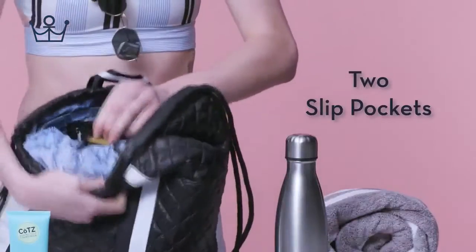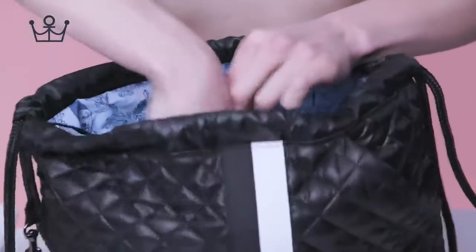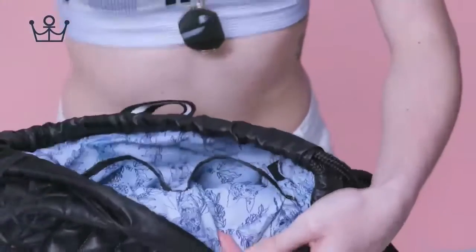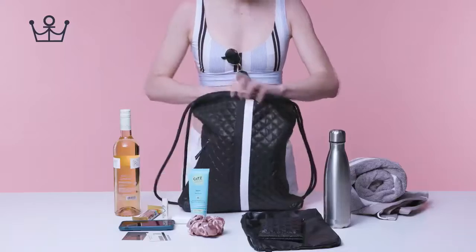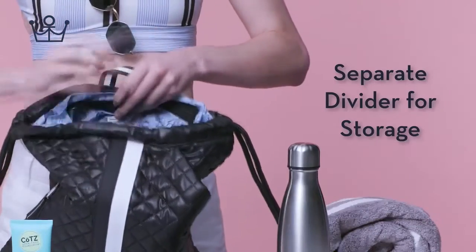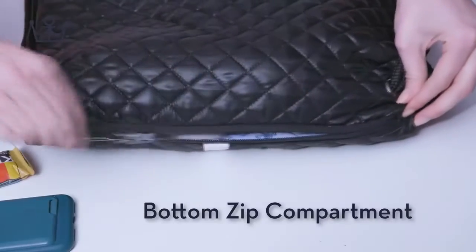Two slip pockets. Separate divider for storage. Bottom zip compartment.